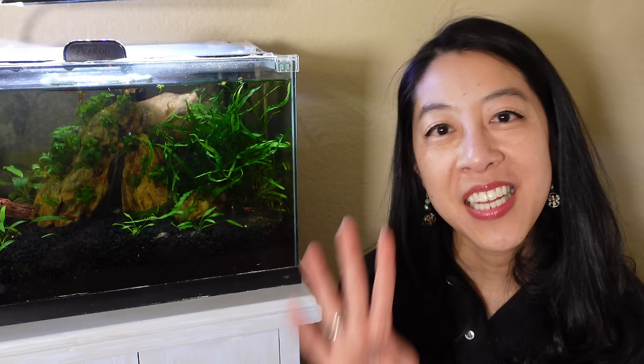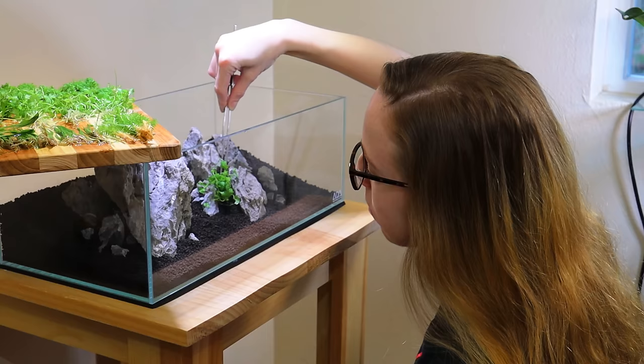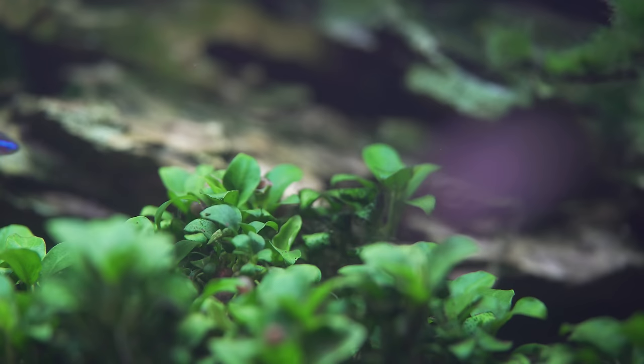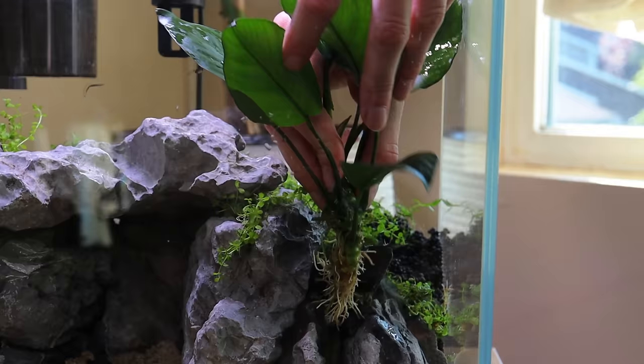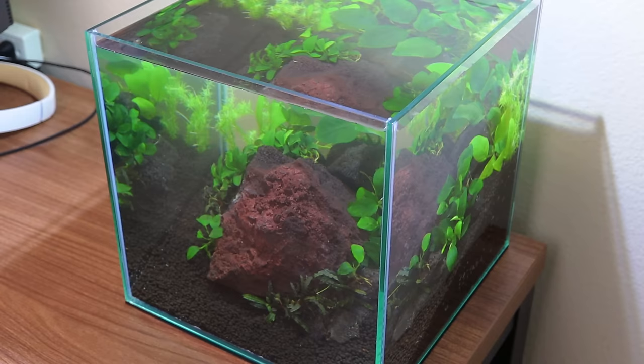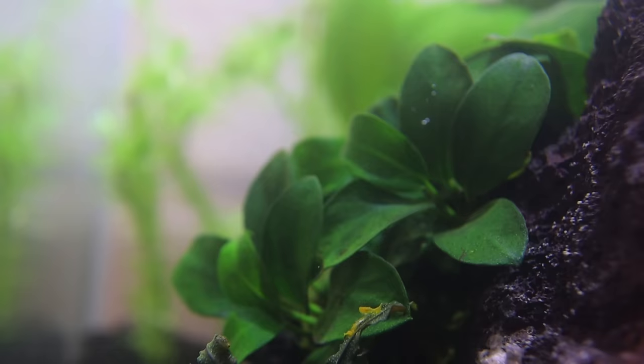Tip number four is plant placement. Do your research because some plants are slow growing and don't like a lot of light — like anubias and mosses, which are known to be algae attractors — versus faster-growing plants that can handle brighter light. Based on that, you can see where your light is in the tank and move plants accordingly. My co-worker Lizzie says that to keep anubias algae-free, she puts them lower down in the aquarium rather than high up on a rock, keeping them farther from the light where it's darker.